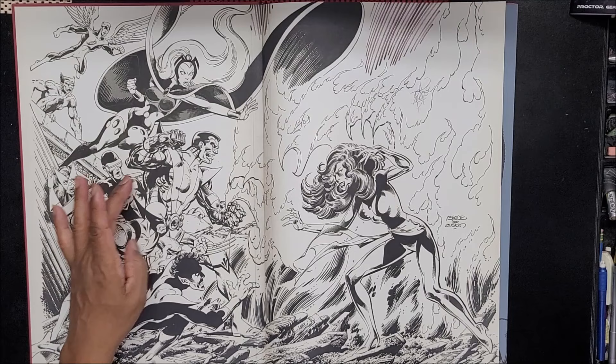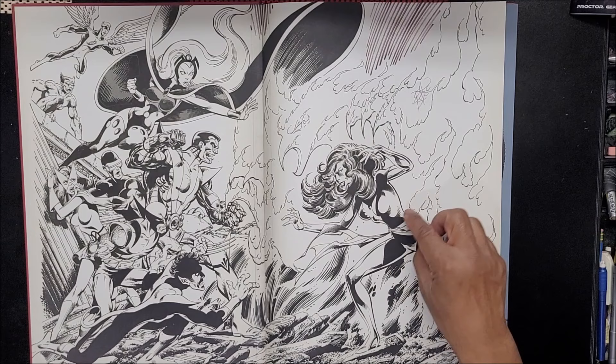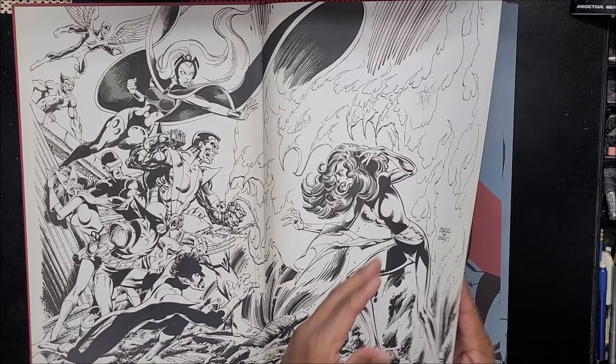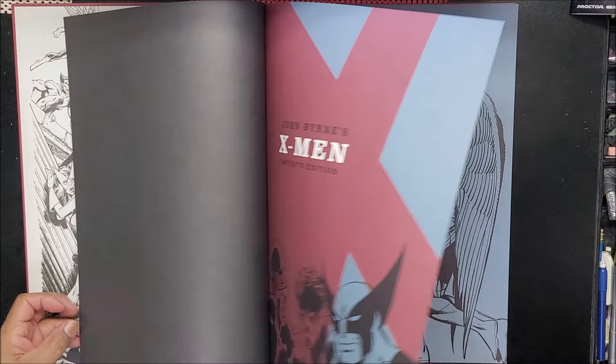His inking is simple but it works because he does his feathering all out. When I used to do feathering I would just go in the same direction all the way across the body — I didn't know you had to go up and across to make the form look round. I've looked at maybe about twelve pages give or take, and I'm just going to flash through this real quick.